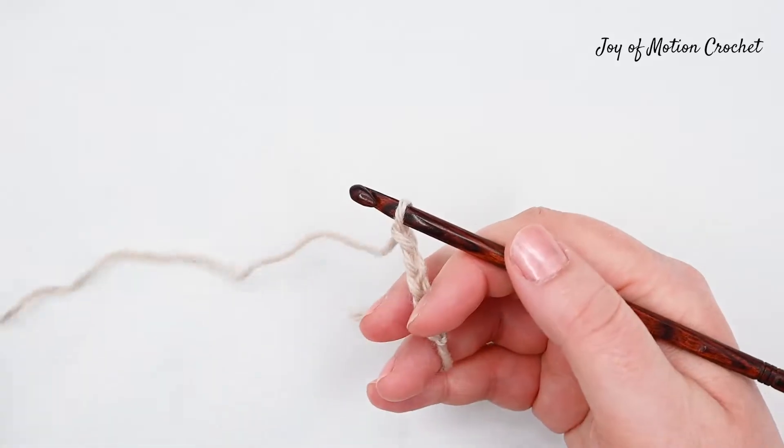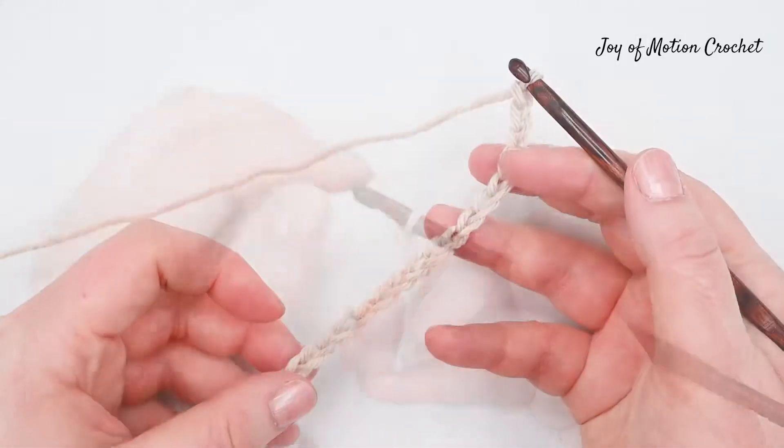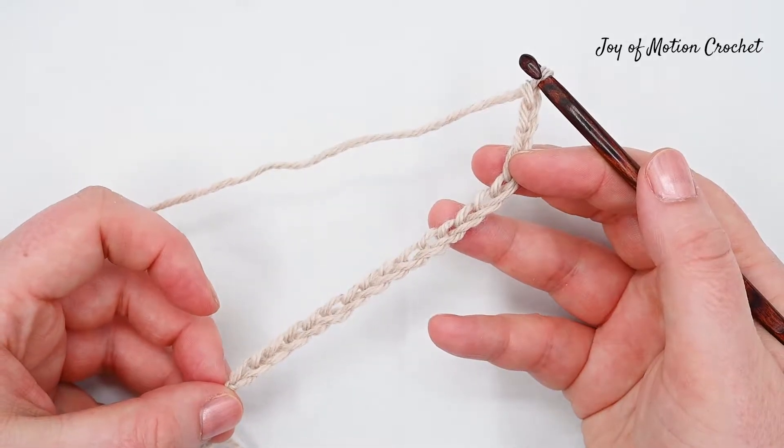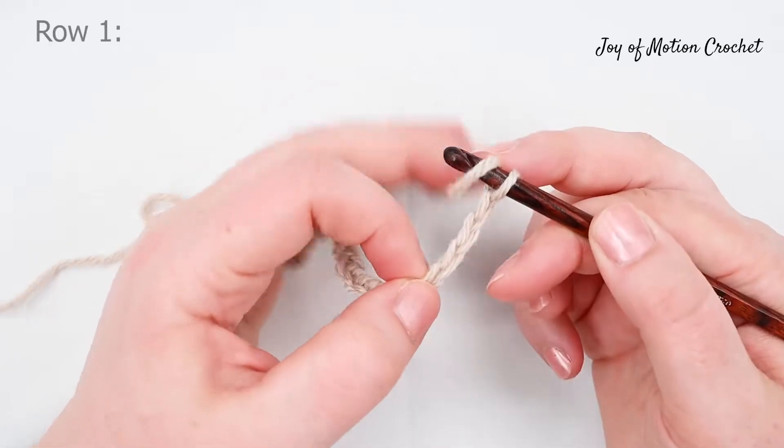Start by chaining a multiple of two stitches then add three extra stitches. Do those chains loosely, then double crochet into the fourth chain from the hook.